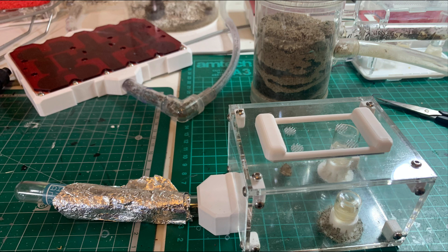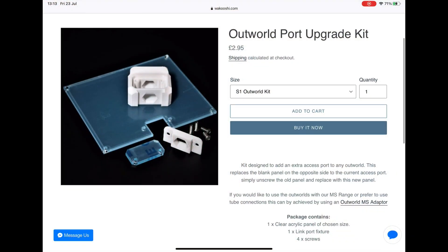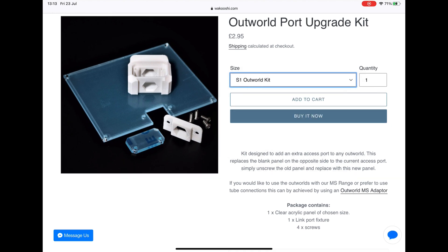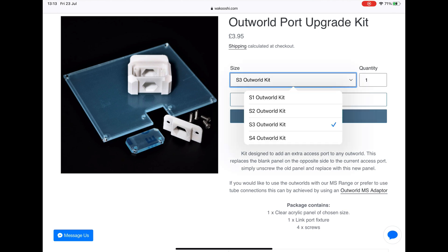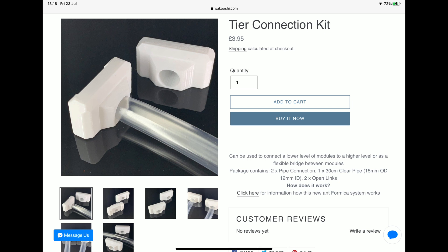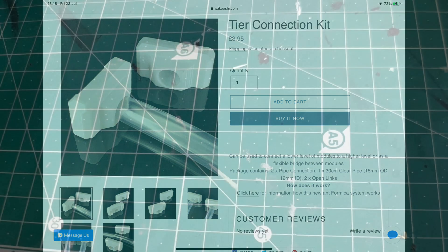Generally I prefer outworlds with two exits, as you can see — this one only has one, which makes it harder to connect newer outworlds or new nests. Wakushi does do aftermarket parts so you can get a second exit, but then I've got to spend another £3 on that and another £3 on a tube adapter for the smaller species. The costs do mount up a little bit.